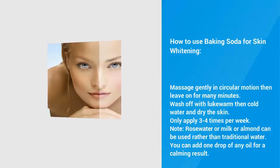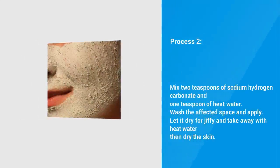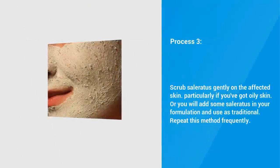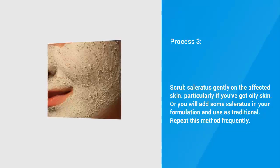Rose water, milk, or almond oil can be used rather than traditional water. You can add 1 drop of any oil for a calming result. Process 2: Mix 2 teaspoons of baking soda and 1 teaspoon of warm water. Wash the affected area and apply. Let it dry for a few minutes and remove with warm water, then dry the skin. Process 3: Scrub baking soda gently on the affected skin, particularly if you have oily skin. Or you can add some baking soda to your cleanser and use as normal. Repeat this method regularly.